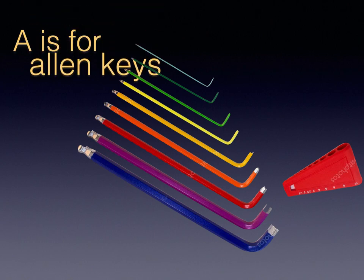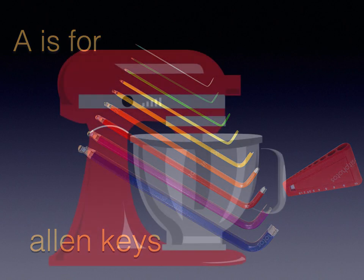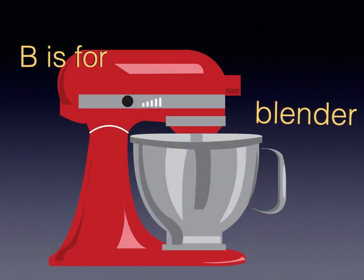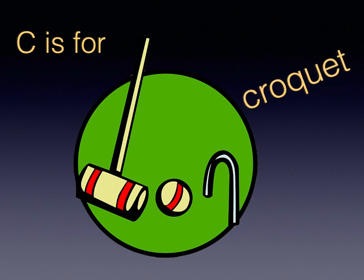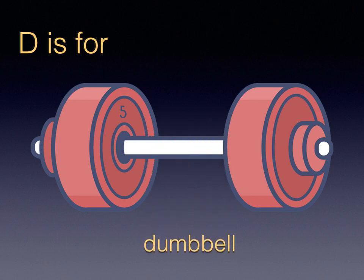A is for Alan Keyes. B is for Lender. C is for Croquet. D is for Dumbbell.